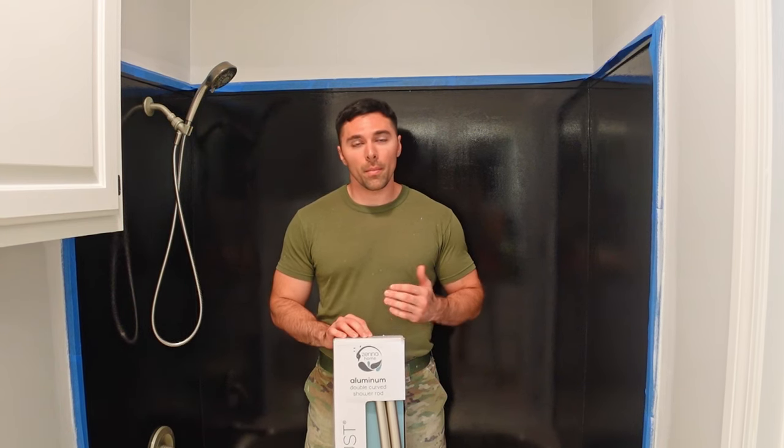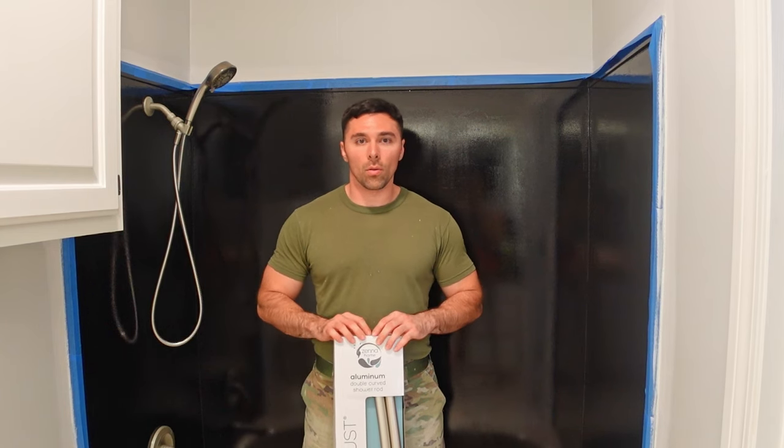In this video I'm going to be installing a Zena Home double curved shower rod into my bathroom. Originally I had shower doors in here and I ended up removing them because I'm not very fond of shower doors. They tend to be very limiting on space when you wash your hair and raise your arms up, and I tend to hit my elbows into them quite often.